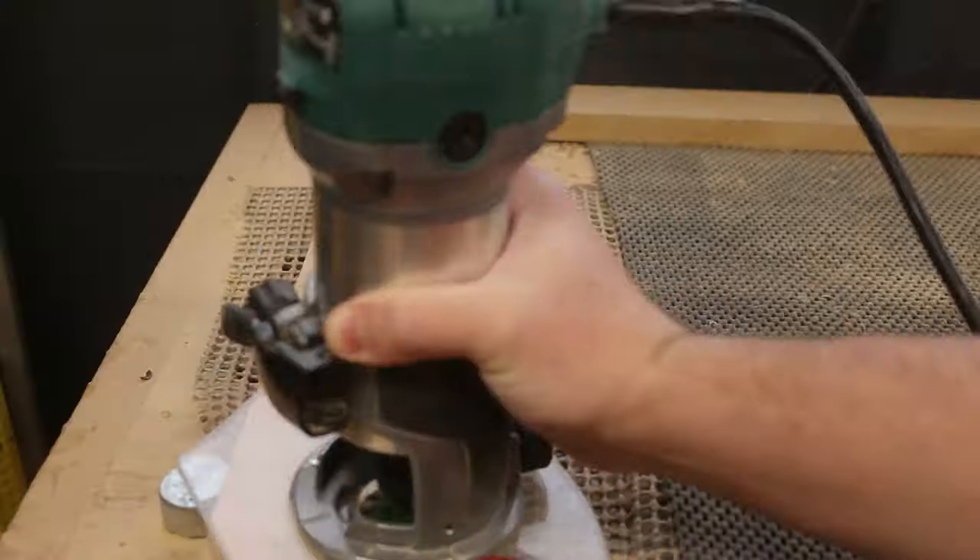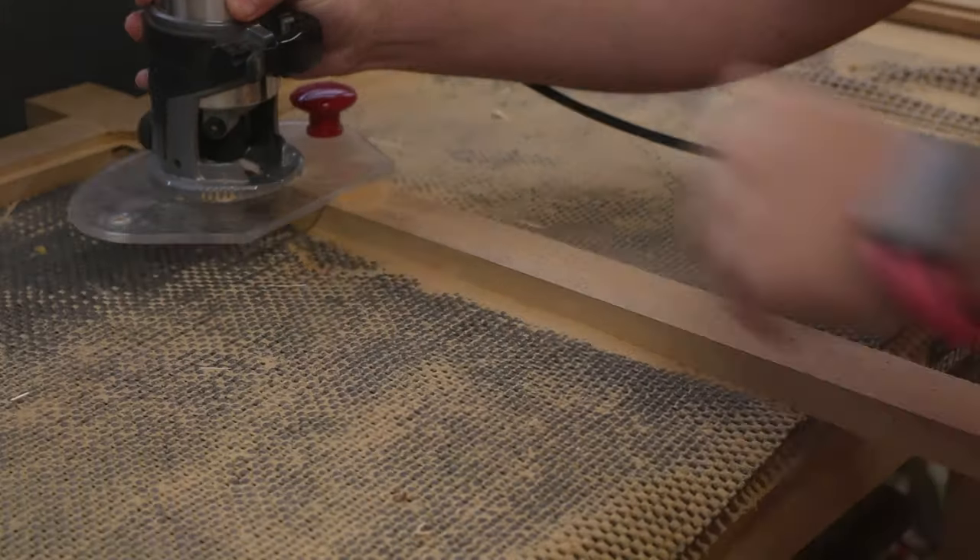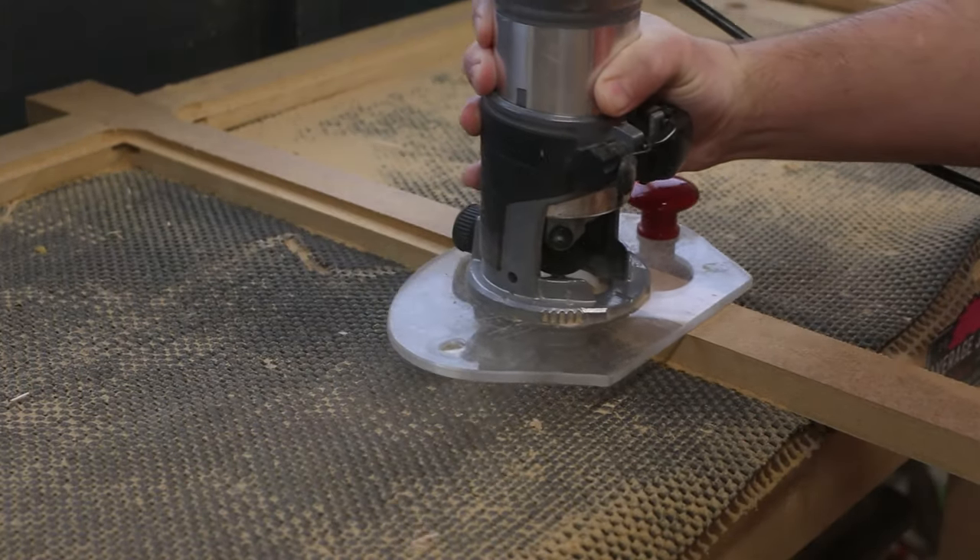Before painting, I routed a 6mm deep recess in the back of the removable panel. This will later receive some diamond mesh.